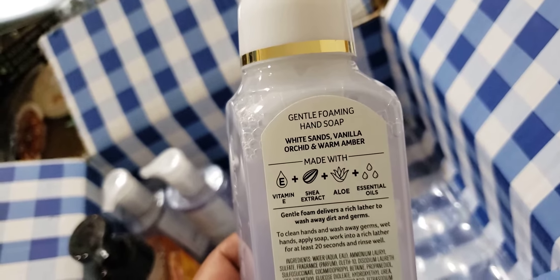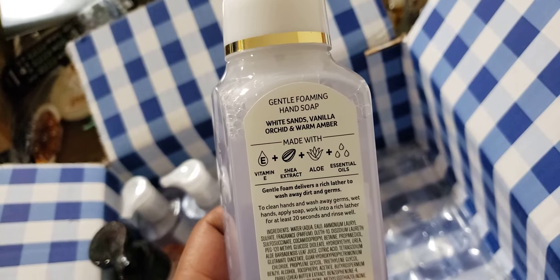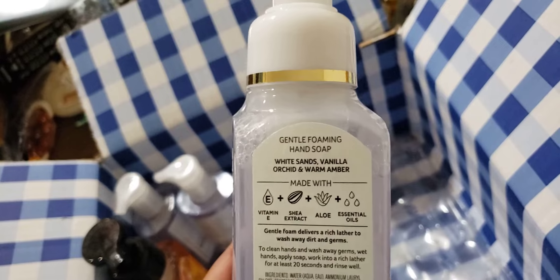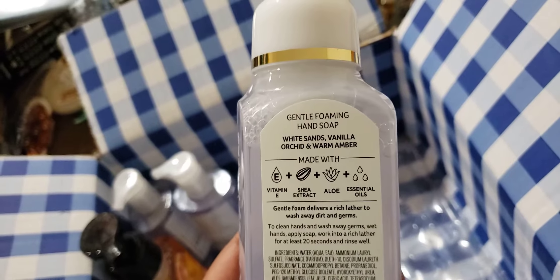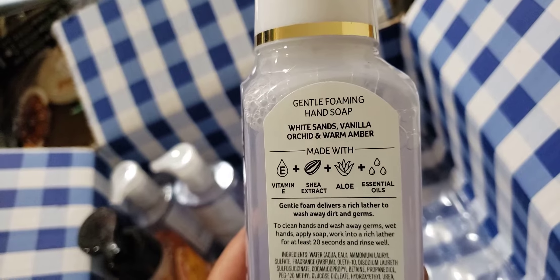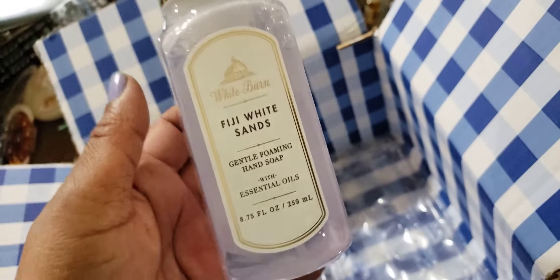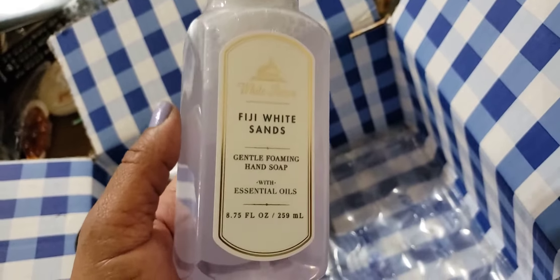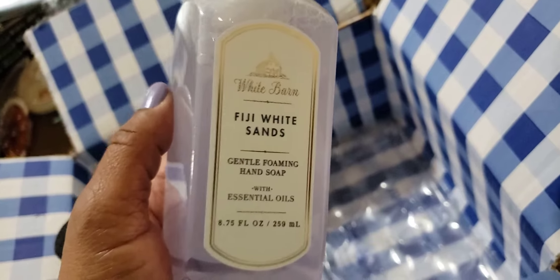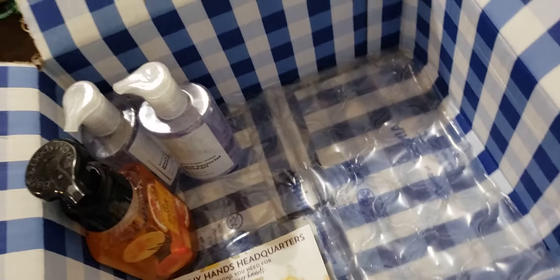The hand cream would turn people's heads and make them ask what I had on — they wanted some. I promised a co-worker some if I ever got more, and they don't have it yet. I'm hoping they bring it back this summer. This one is white sands, vanilla orchid, and warm amber. I purposely got it in this simple clean-label look instead of the printed one — it appeals to everyone, those who like printed labels and those who like simplistic packaging.